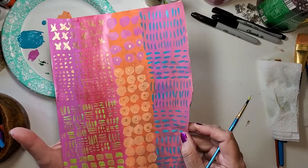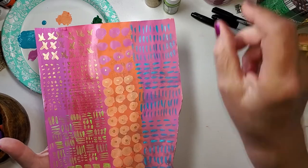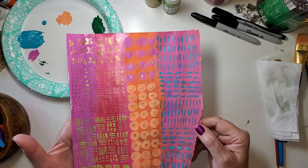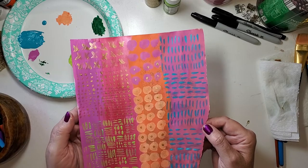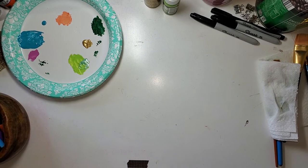So this sheet — a piece of magazine paper — has four stripes of acrylic paint and then I used acrylic paints on top to add some texture. That's what's going on with this one. I'm going to set it aside to dry and grab the next one in the row.